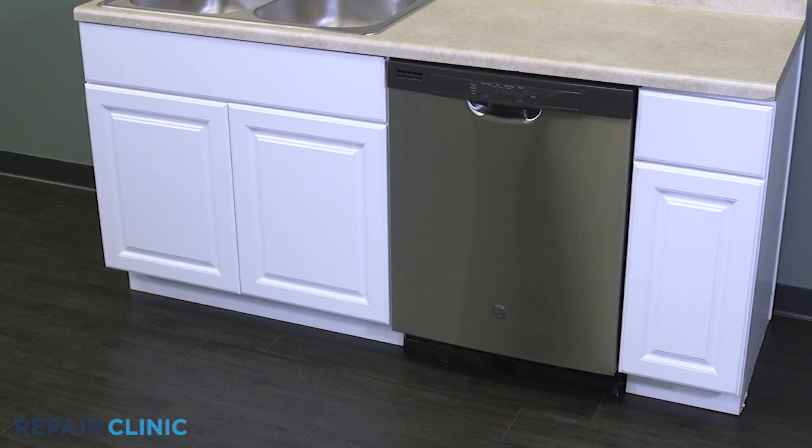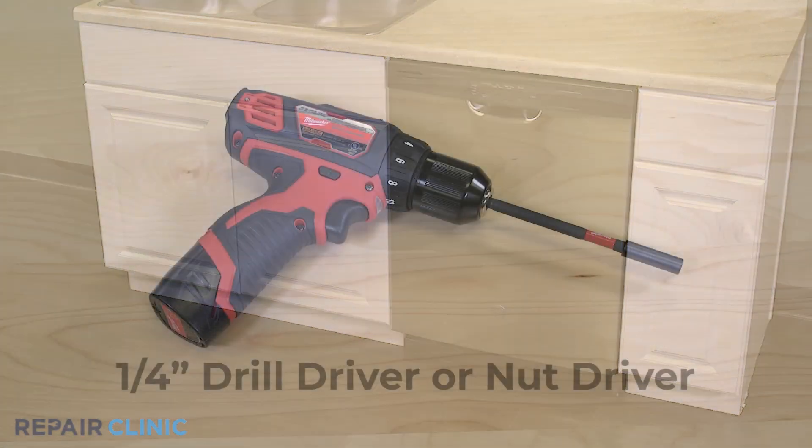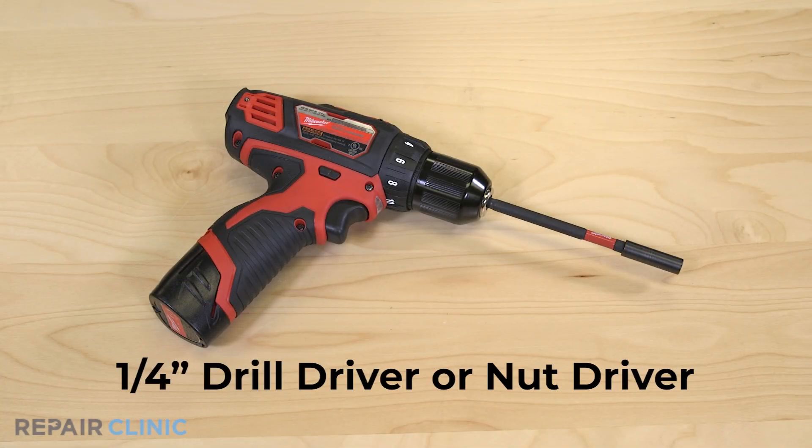To replace the mid-conduit docking port in your GE dishwasher, you will need a quarter inch drill driver or nut driver.